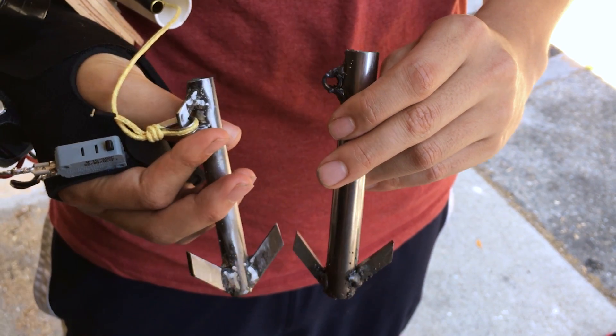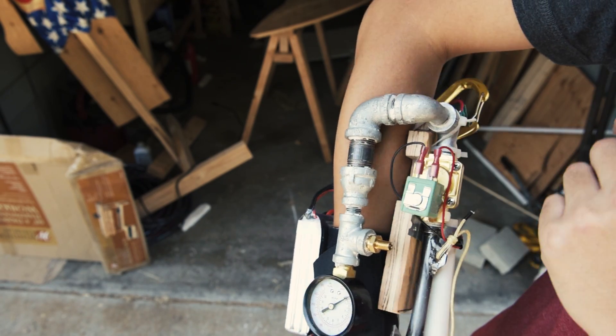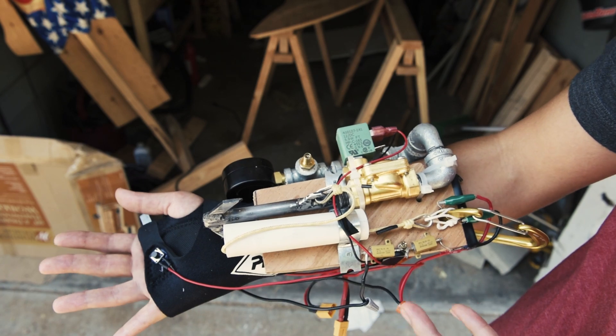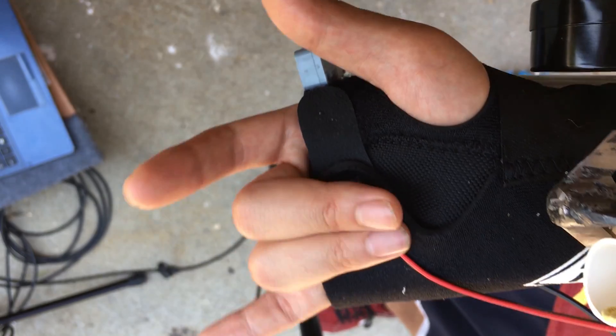This new grappling hook is way smaller and lighter than the old test version, and the pipe I'm using now is rated to 300 psi instead of 150, so we can up the pressure to over 200 psi for this test. So let's see how this thing shoots.